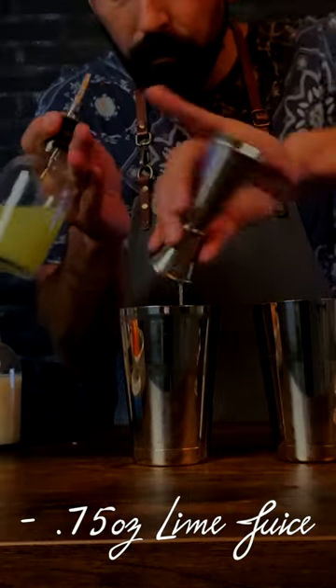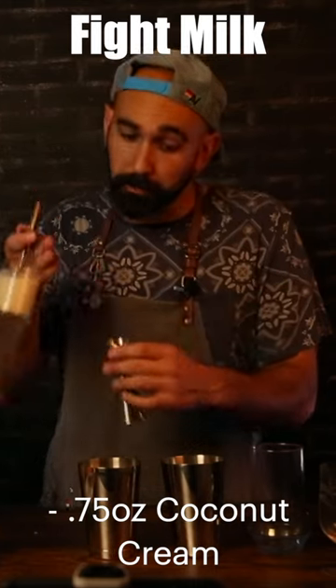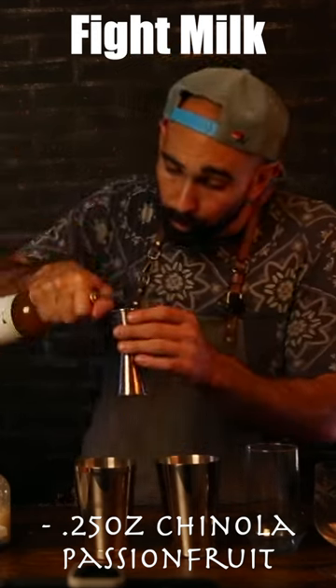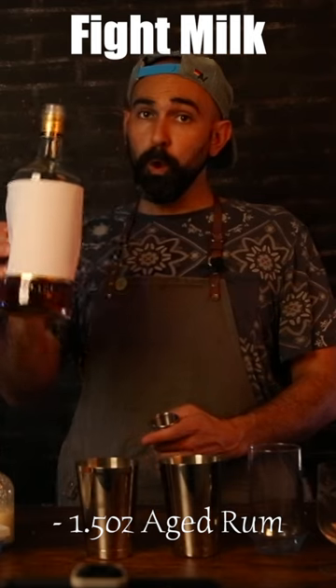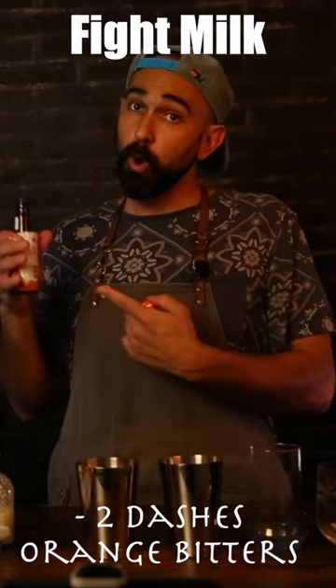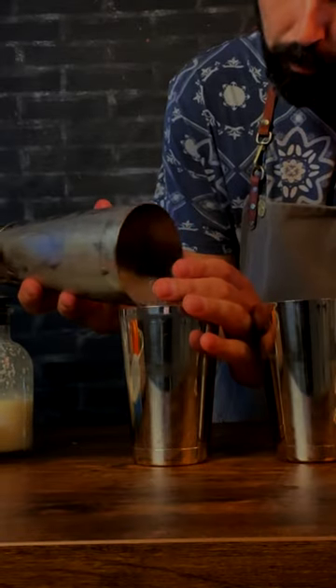Three quarter ounce lime juice, half ounce honey syrup, three quarter ounce coconut cream, half ounce Campari, quarter ounce passion fruit liqueur, quarter ounce Tempus Fugit banana liqueur, one and a half ounces rum, two dashes orange bitters. Fill it all the way to the brim of the short side of the shaker with ice.